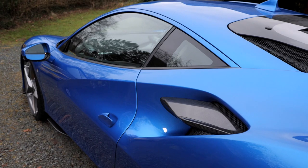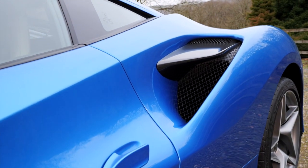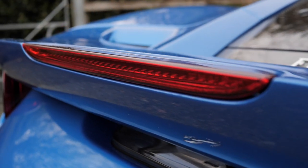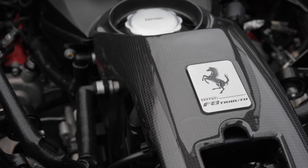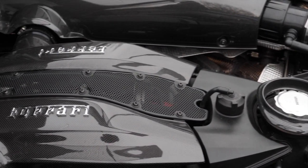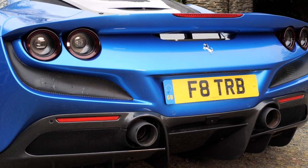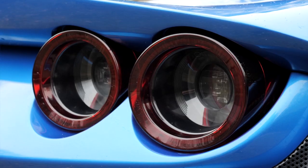The F8 Tributo features state-of-the-art aerodynamics, much of it derived from Ferrari's involvement in GT racing. The Tributo is 10% more aerodynamically efficient than its predecessor, the 488 GTB, and also 40 kilograms lighter. The multi-award-winning twin-turbo V8 engine generates 710 brake horsepower and 770 Newton metres of torque, propelling the car from 0 to 62 miles an hour in an astonishing 2.89 seconds and to a top speed of 211 miles per hour.